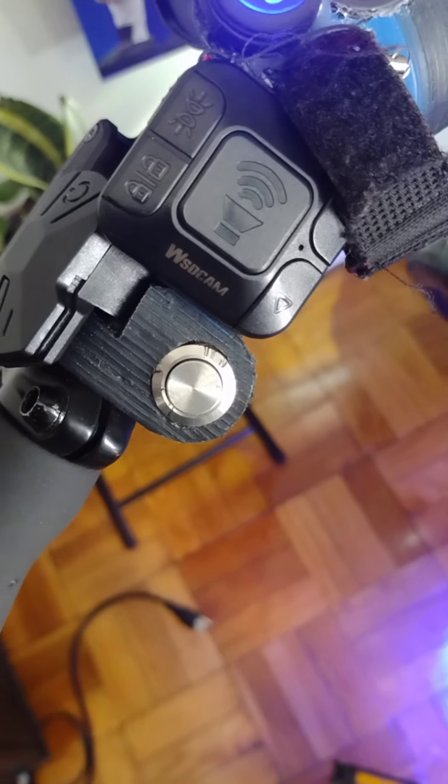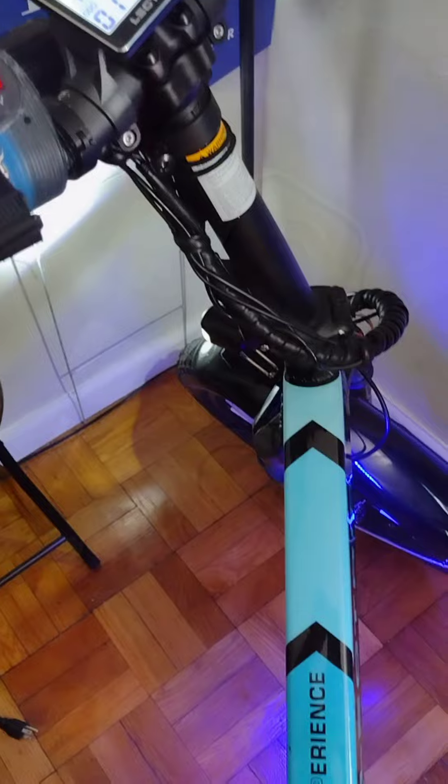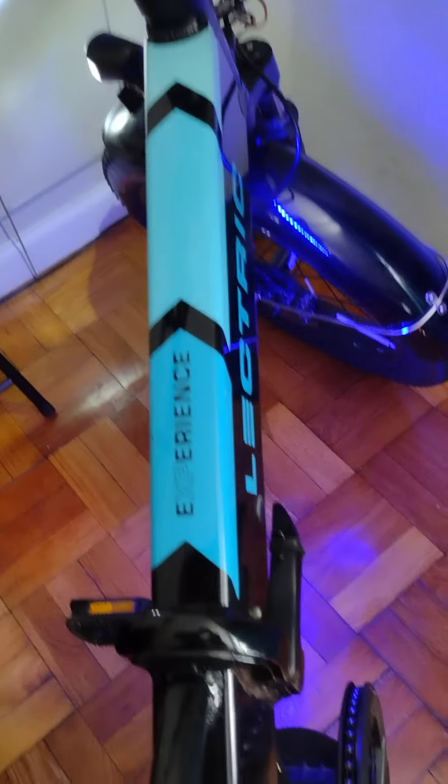In today's video, I will share with you my experience with my electric XPE 3.0 bike. It has been close to a year since I made this purchase and I can happily say that I have had no regrets so far.